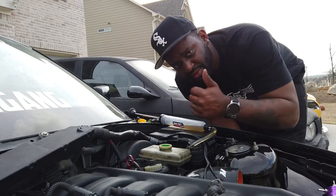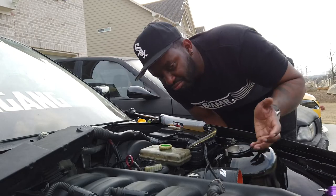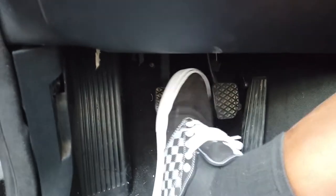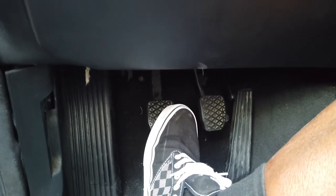Alright guys, I have a clutch! Took about 10 minutes, but it worked. A second ago when I pushed the clutch pedal it went straight to the floor — well, now I got a clutch. So I learned something, and I guess you guys learned something too. Good information right here. Thanks YouTube.